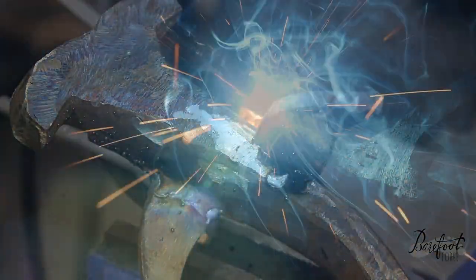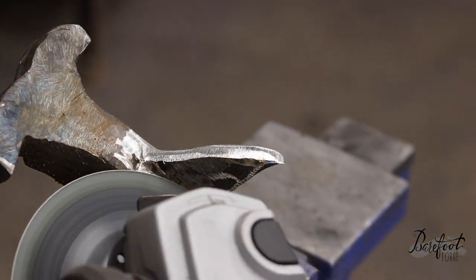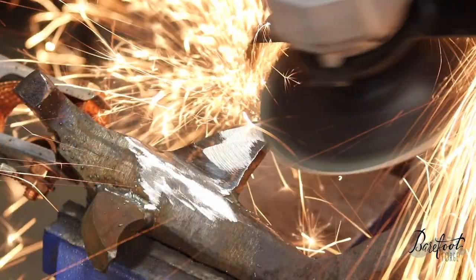It's time to position and weld the dorsal fin. This important part of the shark serves to scare the crap out of you. Nothing will make you crap your speedo faster than seeing this iconic fin show up behind you in the water.